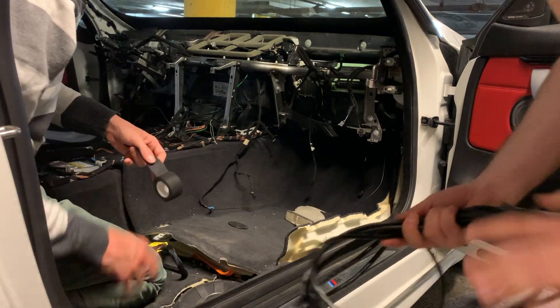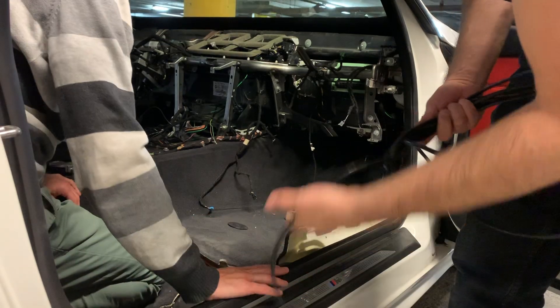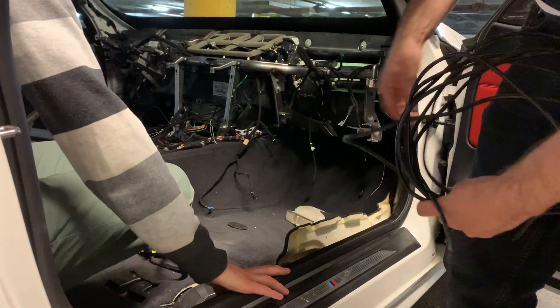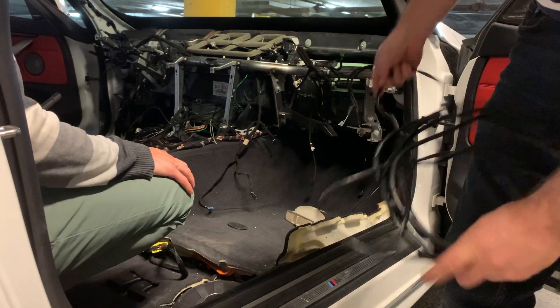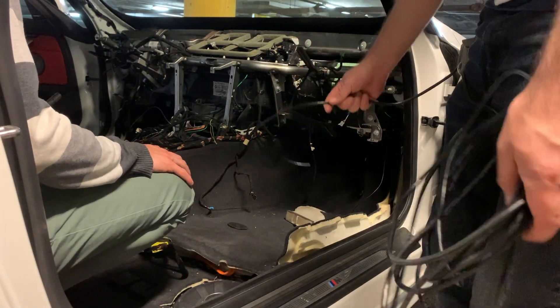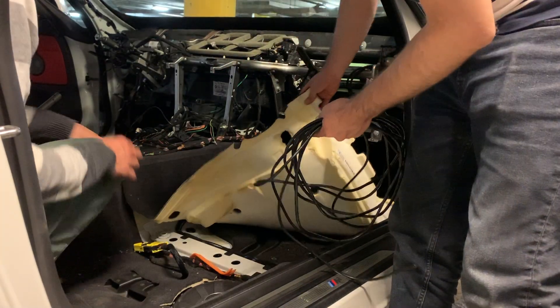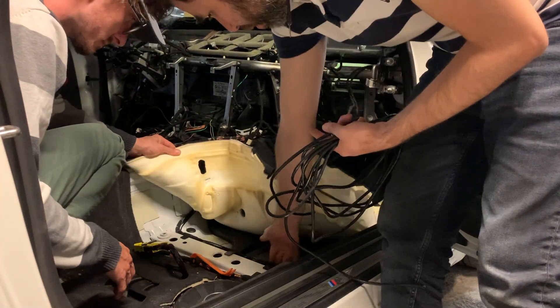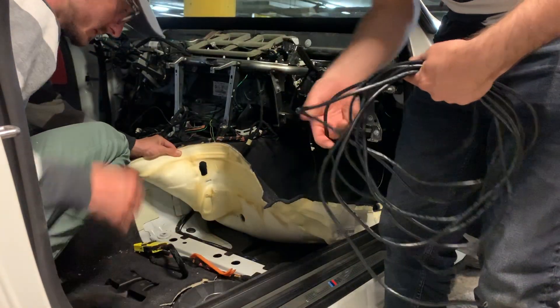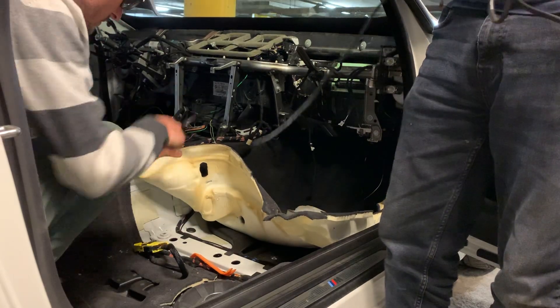We're also going to pass the Category 6 wire that goes to the ATM in the trunk. The path is this — the same path as this, going along this way, and then it goes to the back. So we're going to go through the same hole.